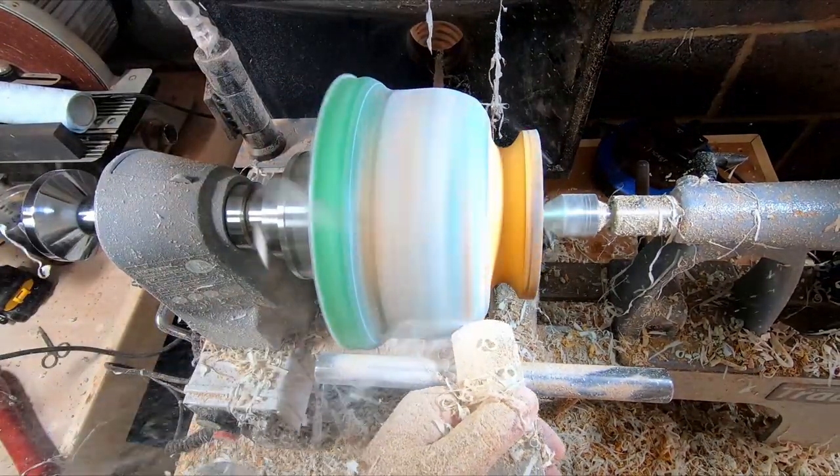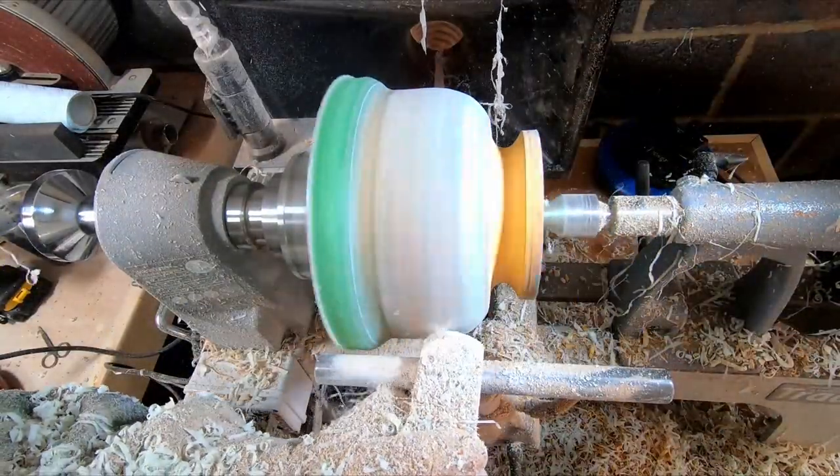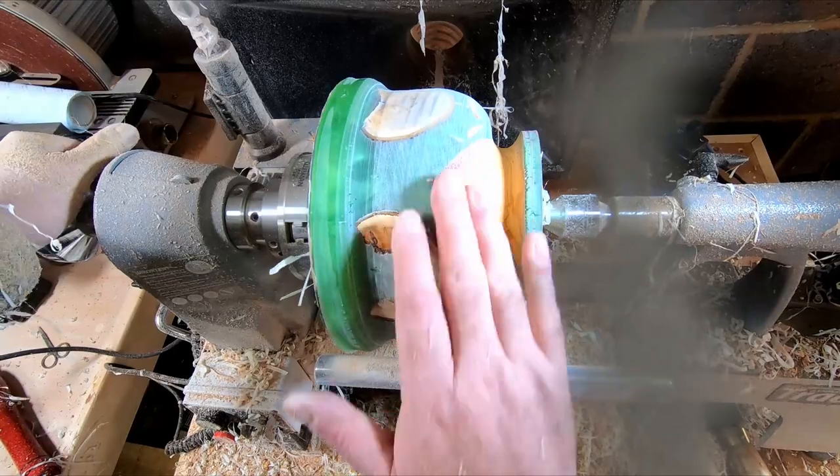Now you can see the outside of the bowl starting to take shape. One piece of the U still has resin covering it, so I gently removed material until all five of the branches were fully exposed. This is how the rim came into being.